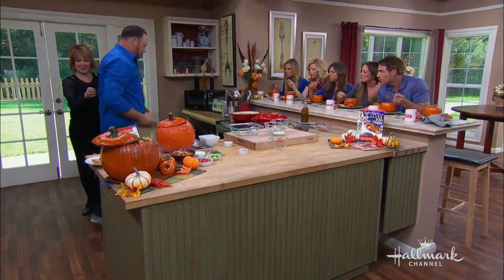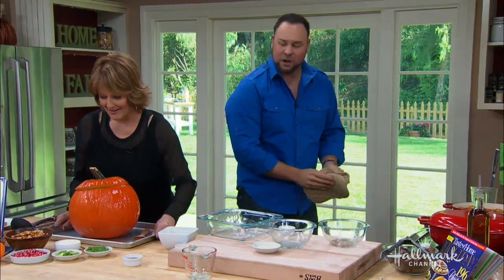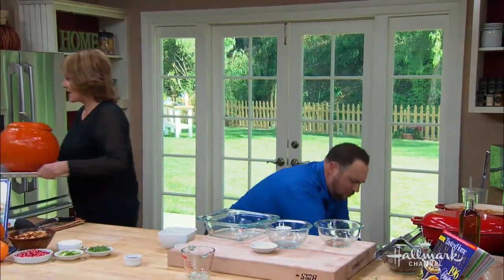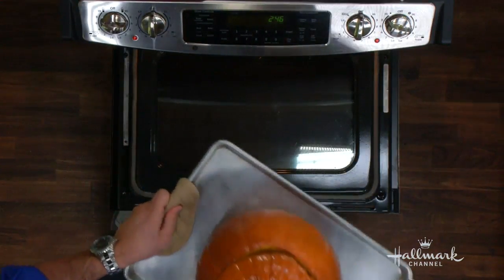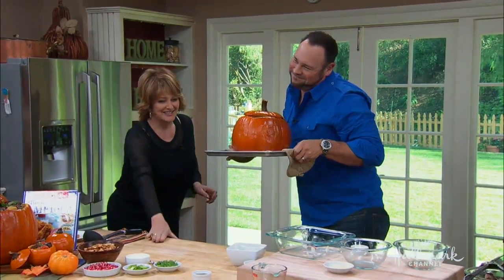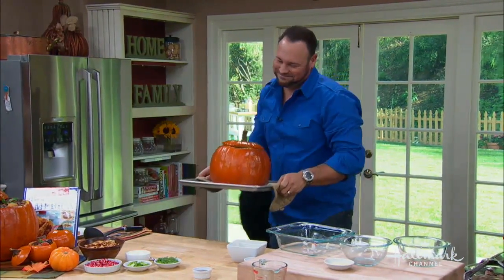Let me move this one out of the way — the whole thing on the tray. Wait for it. Look at that. Oh my God. Gorgeous.